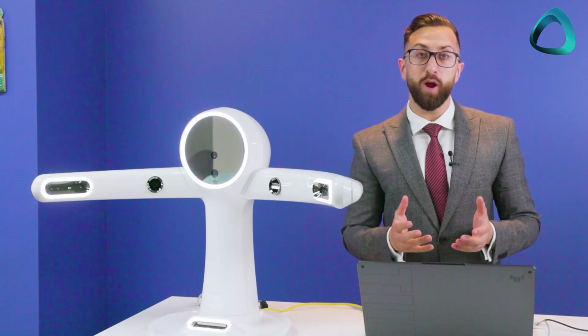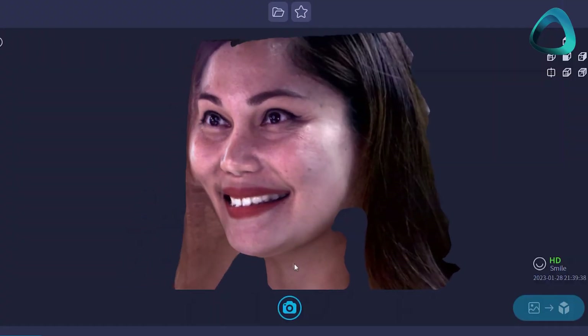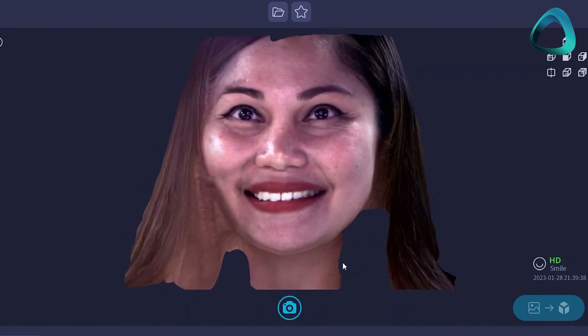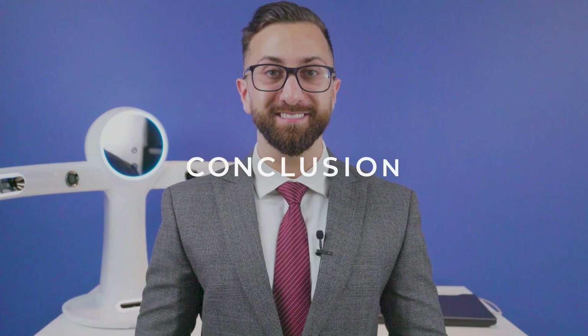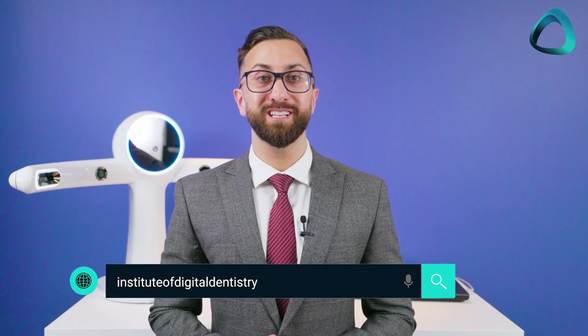As mentioned, this can either be directly integrated with Exocad or exported manually and transferred to your lab via any cloud service or email. It's as easy as that. Thanks for watching. You can read our full review on the Rayface including all the details about the software at instituteofdigitaldentistry.com.